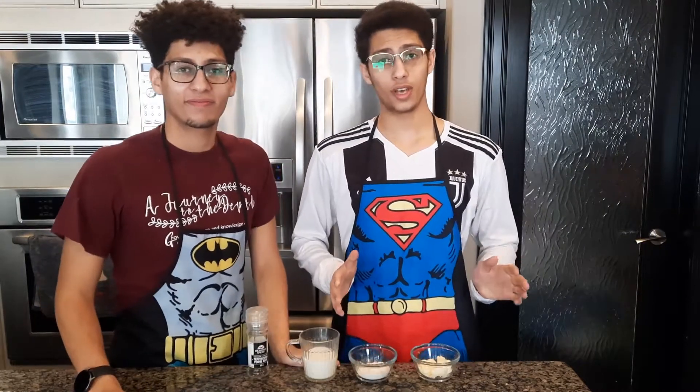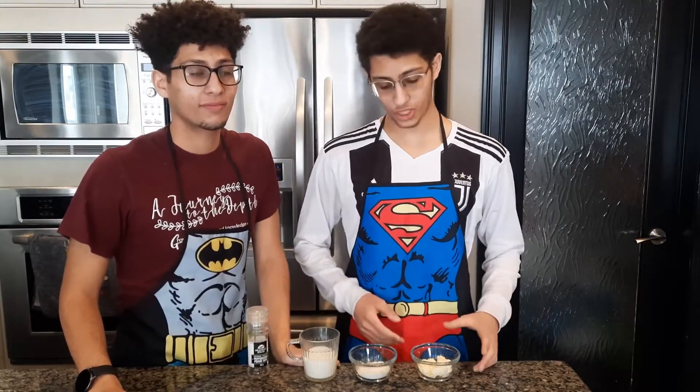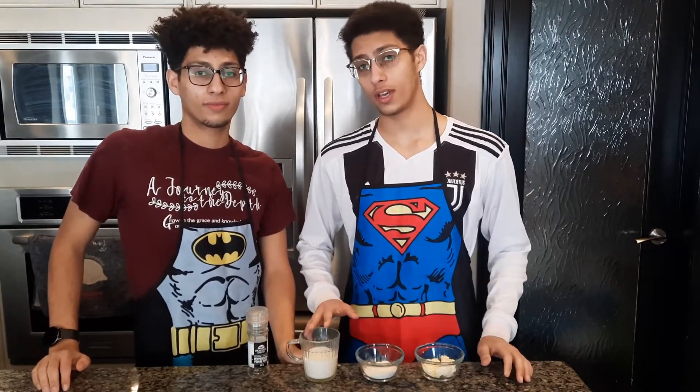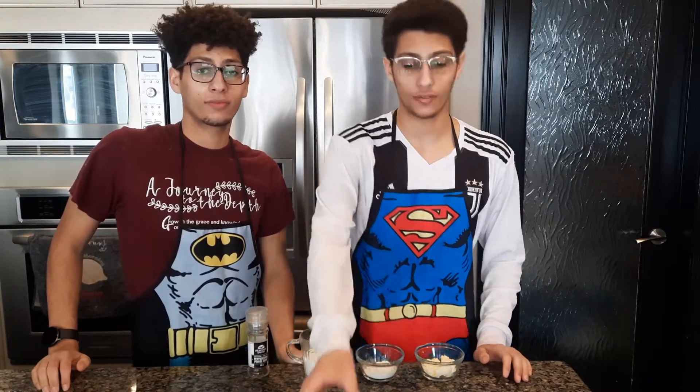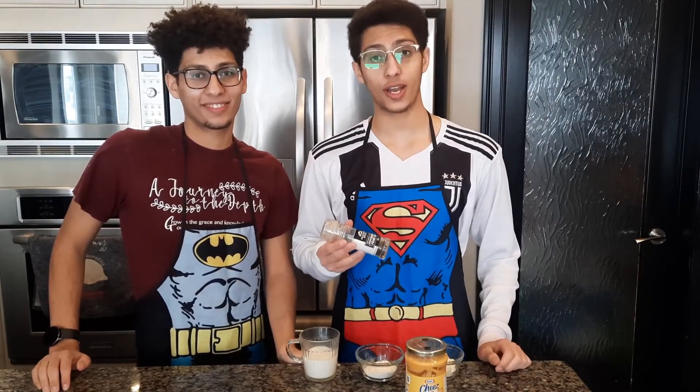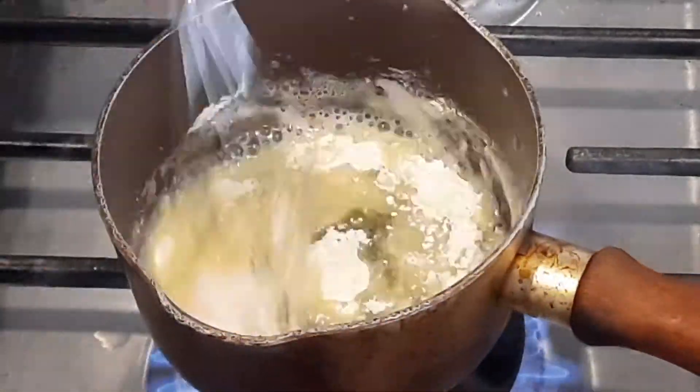Authentic Philly cheesesteak uses cheese whiz, so we're making our own cheese whiz sauce. The sauce is really simple — it's gonna start with a basic bechamel which comprises of three tablespoons of butter, two tablespoons of flour, and half a cup of milk. Now we're gonna add three tablespoons of our cheese whiz and half a teaspoon of freshly cracked black pepper.